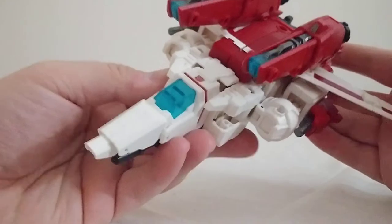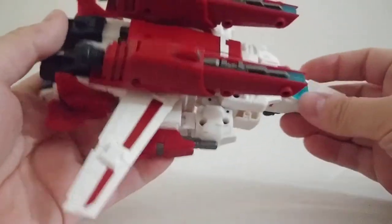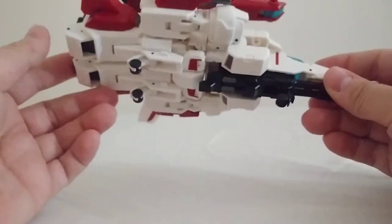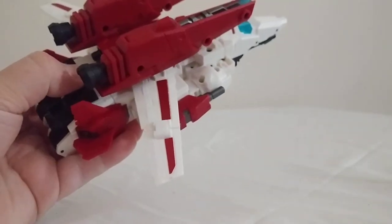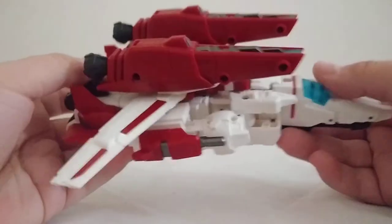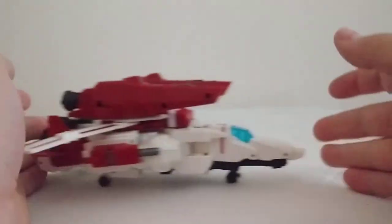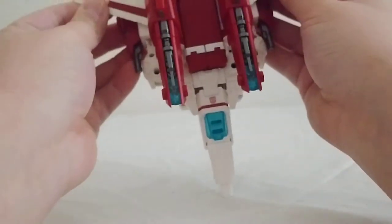Like most G1-style Transformers with a jet mode, it's not perfect and the robot mode is pretty much just hanging up underneath. But it's not the worst I've ever seen — he does a better job of hiding the robot mode than Silverbolt does. He does come with landing gear with rolling wheels, so he can roll a little bit. My surface isn't that good for it.